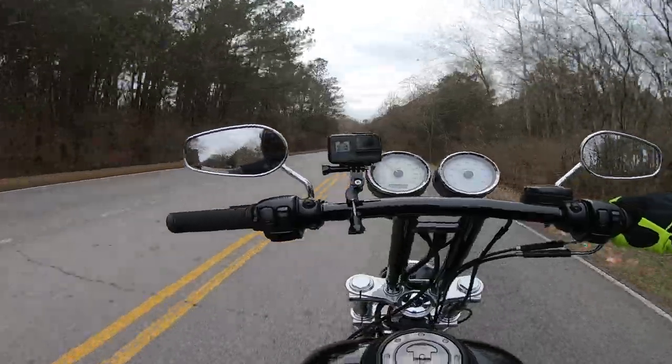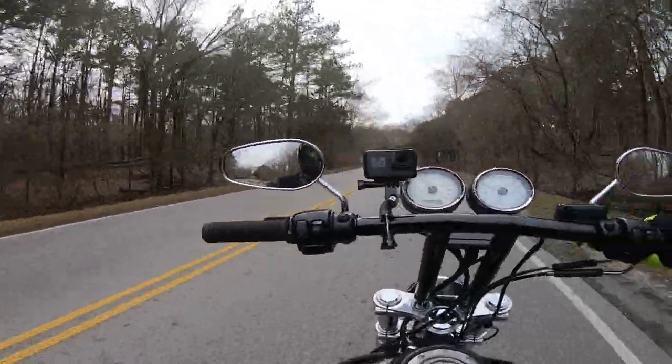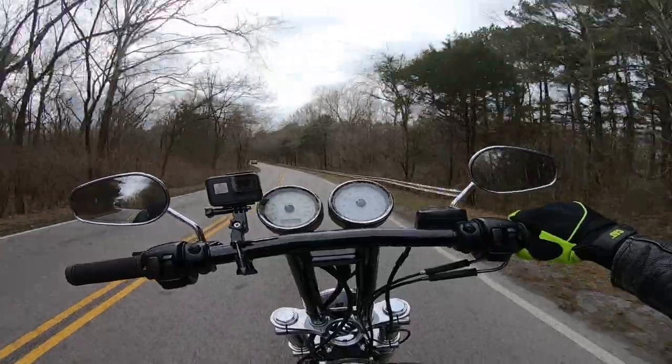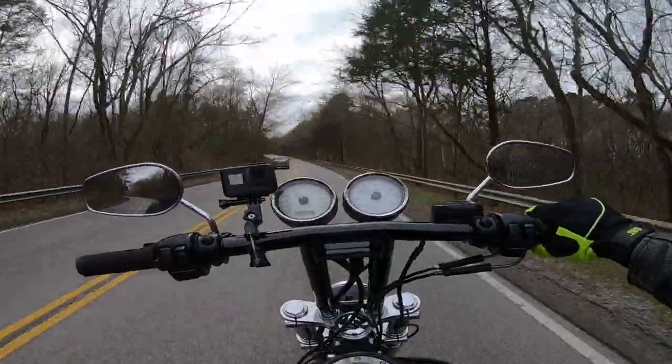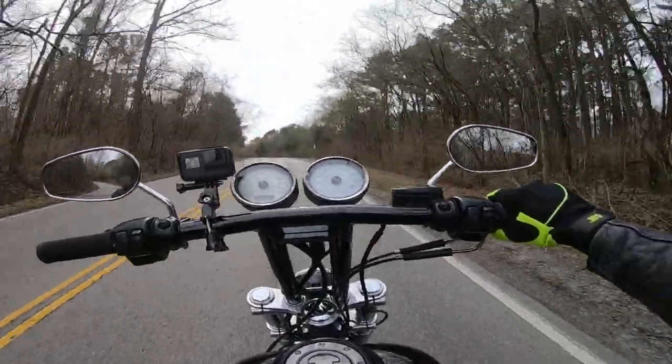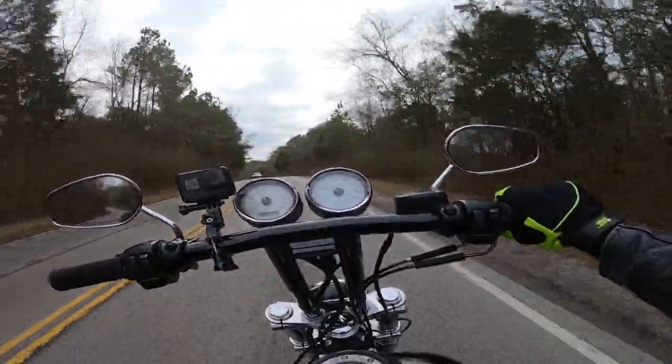What's up guys, this is motovlog number nine. We just got done pulling the baffle wrap out of the Bassani Road Rage 3 on the Dyna and we're taking it for a quick ride.